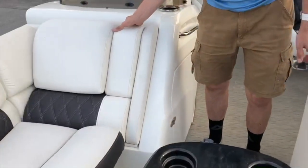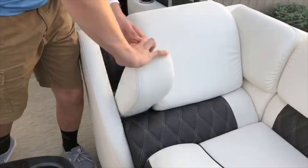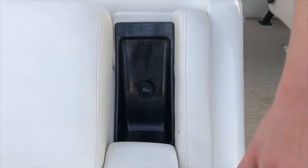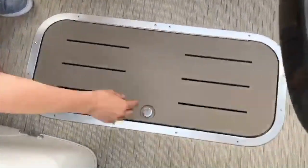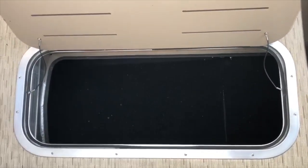Directly behind that, we have two armrests that fold down to house a compartment. The armrest over here also has a USB port. Almost underneath the table, we have a floor compartment that opens up. In here, you can put skis or any other water sporting accessories that you may need.